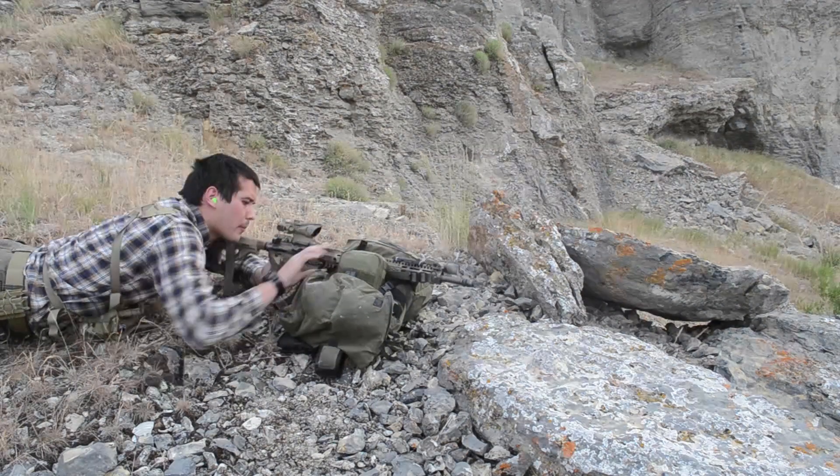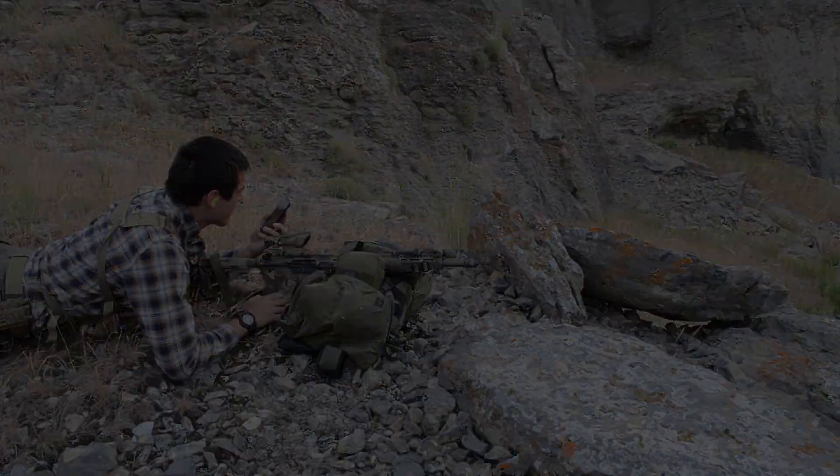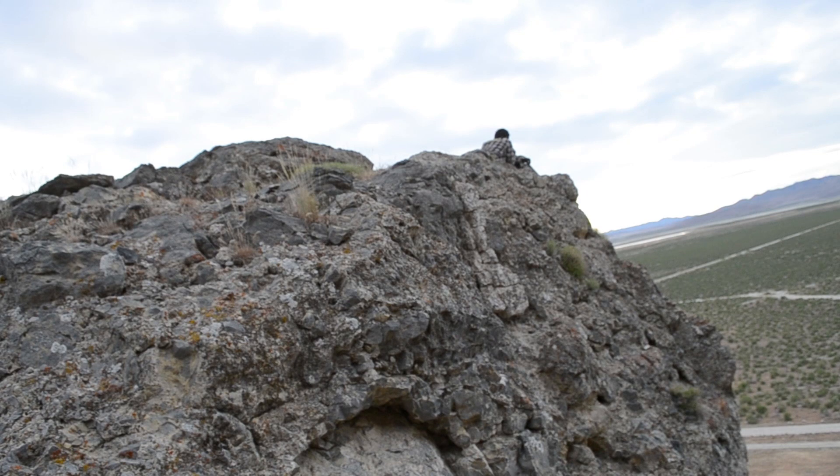If eye relief is an issue, probably go with the TA11. With its 3.5x magnification, it gives you 2.5 inches of eye relief, which may be better for some. With this optic you're getting extreme durability, great glass, magnification, and a lightweight package coming in just under 15 ounces.